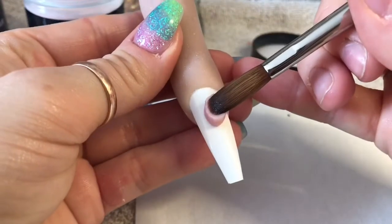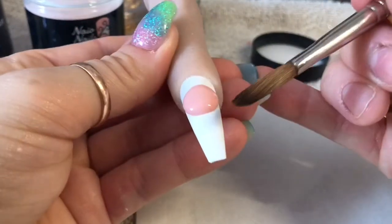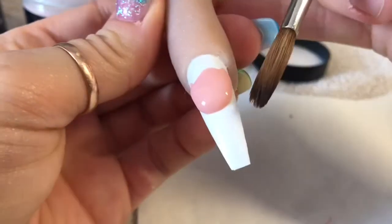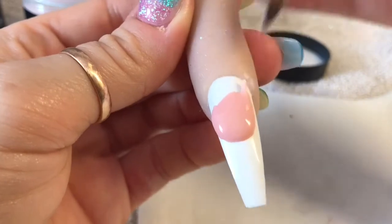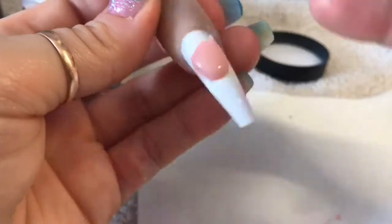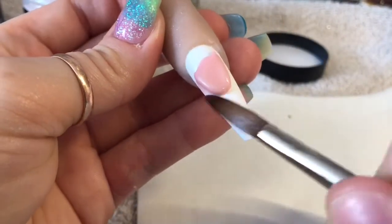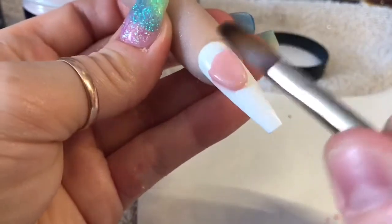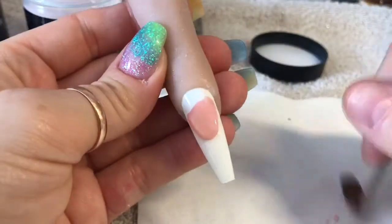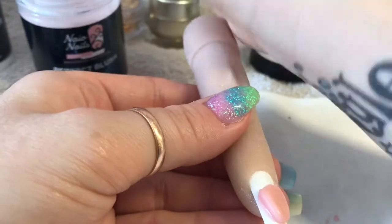I didn't drain the liquid out of the back of the bead and the acrylic decided it was going to go for a little walk, go for a little wander. So I just had to shape it with my brush. Do make sure you get your liquid-powder ratio correct - it will make everything so much easier for you. Do as I say, not as I do!